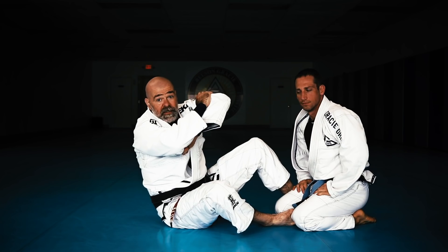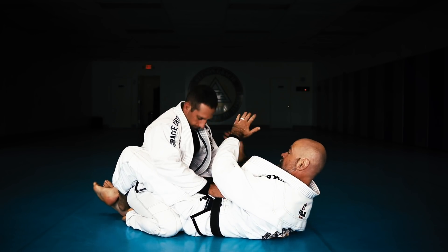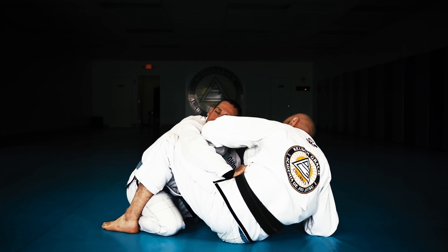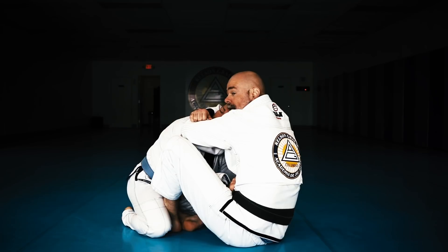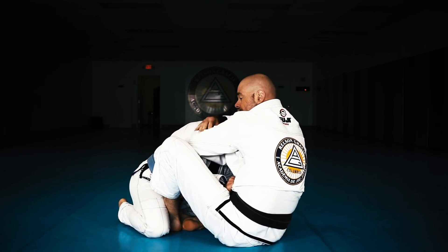As soon as this reaches around, I want to pull this up above their shoulder. I'm here, I've made my frame here, I grab the gi, lift, I'm up on the elbow, foot to the floor, sure crawl, foot in the hip, hook comes in, I sit up to my hand. If they're still engaging here, I wrap right here, and then we start our process — this hook sweep from here.